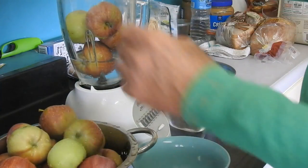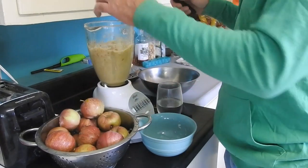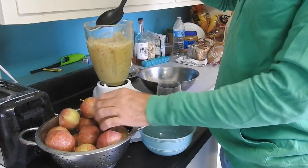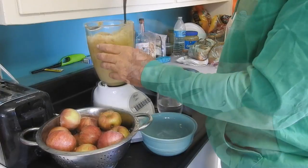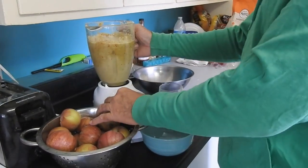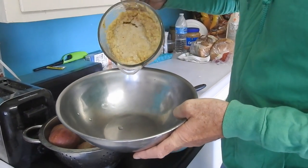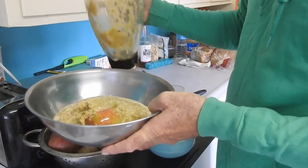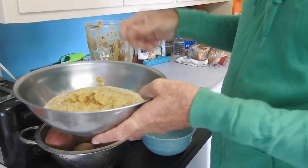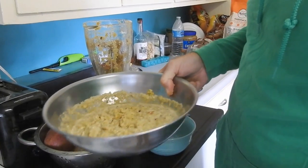See if we can get away with that much. Let's see how that looks now. Oh yeah, there's a big chunk — we'll have to redo that part. Get that back in the mix, but that looks like about what I want: some kind of coarse type of applesauce.